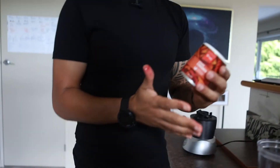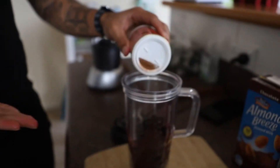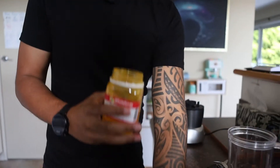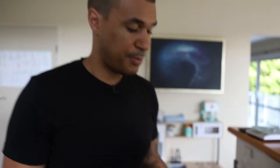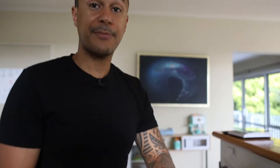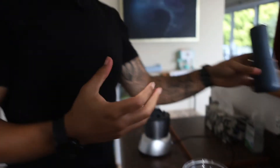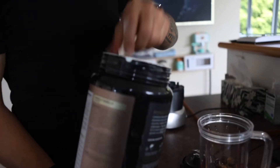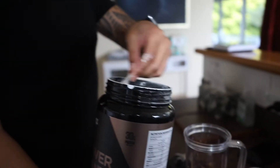Cinnamon helps to control blood sugar levels — just a pinch. Every smoothie I have, I always put in turmeric. Turmeric is an anti-inflammatory, and when you are training at high volume you want to recover as best you can. Just a pinch of turmeric in, but you also need its best friend, which is black pepper — just a tiny bit, because that activates the turmeric and makes it more absorbable. Then I've got some vanilla protein powder — around 30 grams of protein per serve.